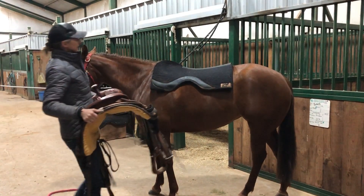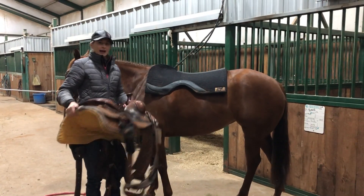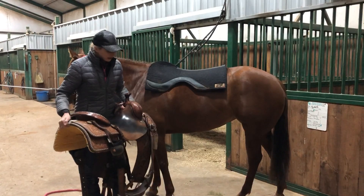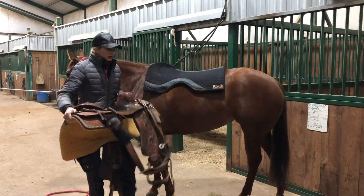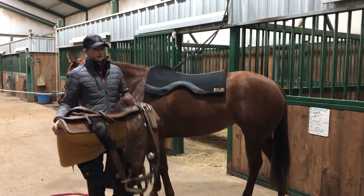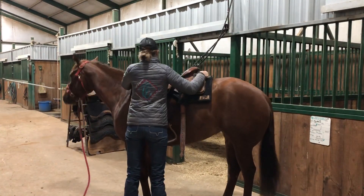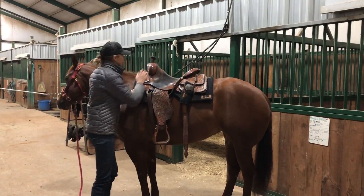When you put on your saddle, you don't want to slap it on your horse. You want to lift it up real high, making sure you're not going to get your stirrup or your back seat hung up, and then gently place it on their back.